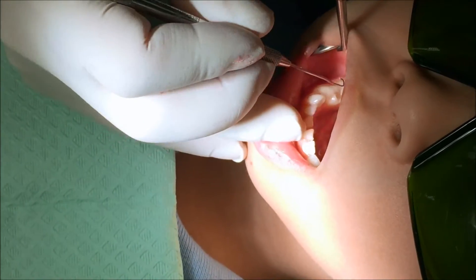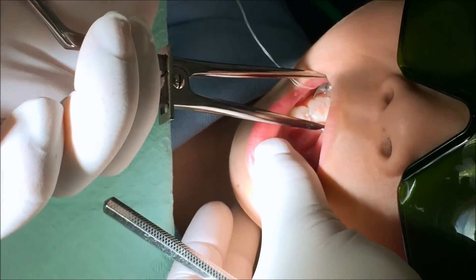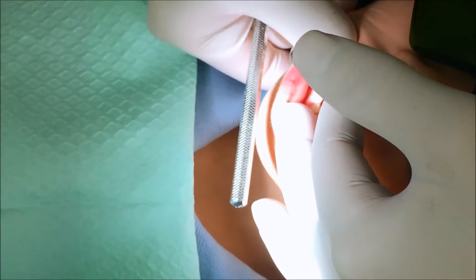Alright, the gum is nice and sleepy. I'm gonna give you the little hug with the ring. I'm gonna count to three before I give you the hugs, just like last time, so it won't be a surprise. Here we go — one, two, and three. Very good. Let me check, make sure the ring is nice and straight. Beautiful.